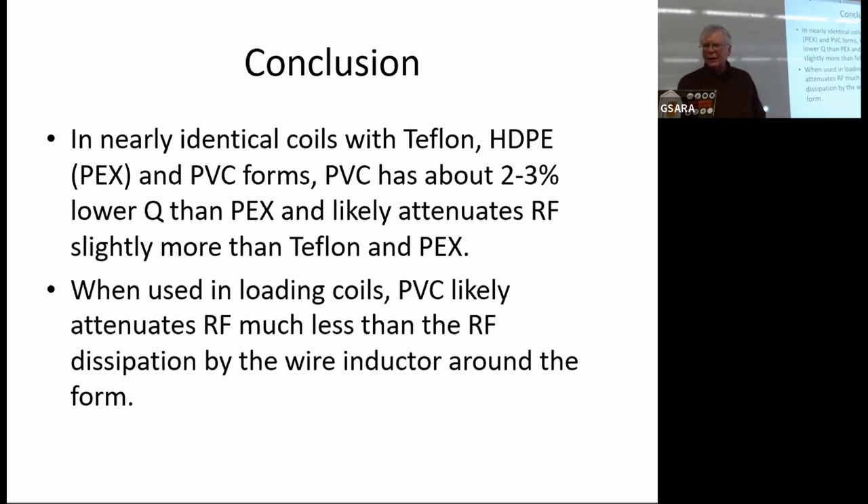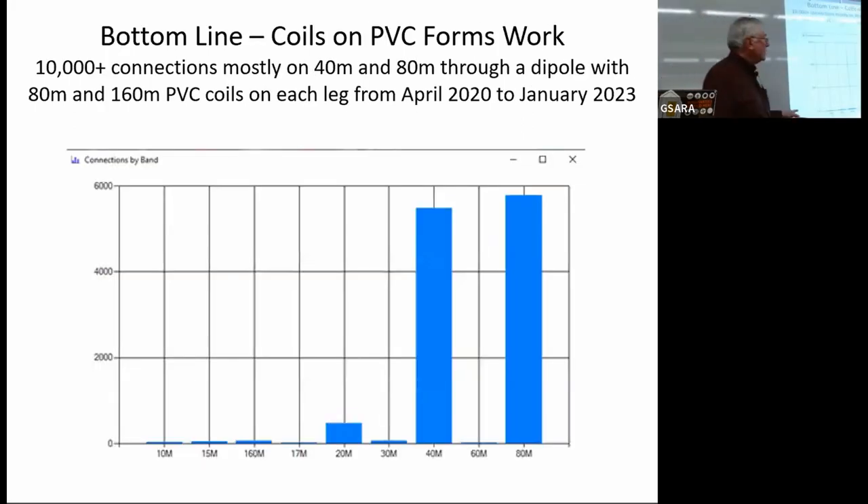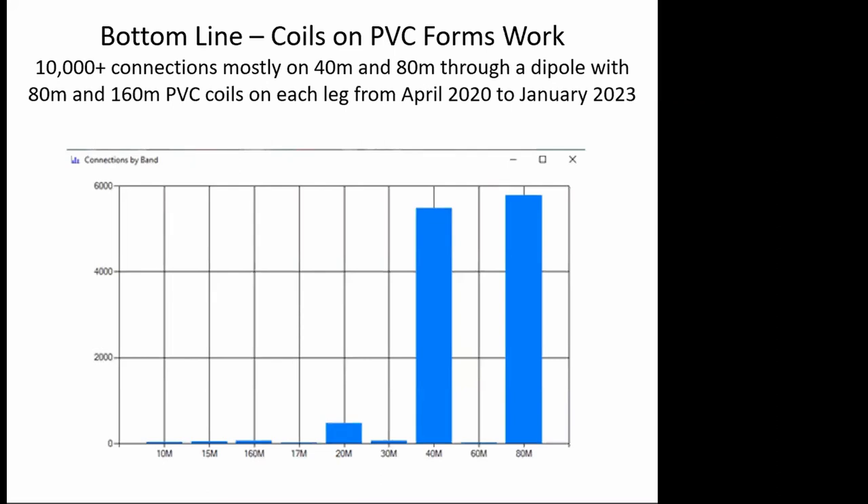I've had a coil like this out in an antenna for a number of years. The antenna is a 40/80/160 with two loading coils — one for 80 and another bigger one for 160. I'm using that antenna for an HF Winlink station. These are the stations that connected to that antenna between April 2020 and January 2023. It's basically an NVIS antenna, an inverted-V with the peak at about 30 feet and the ends down about 7 or 8 feet.